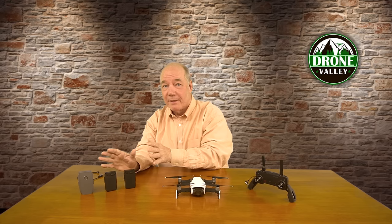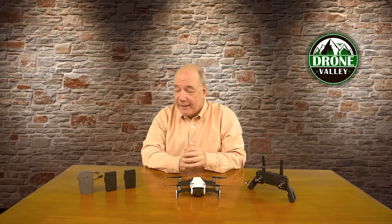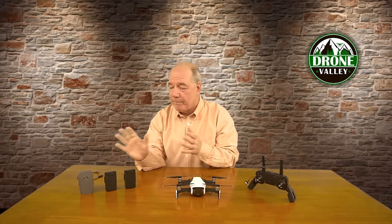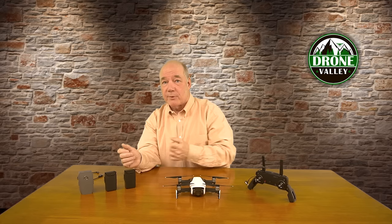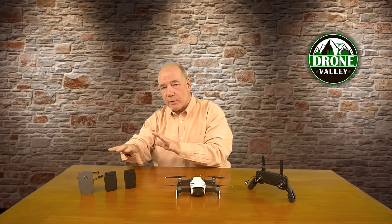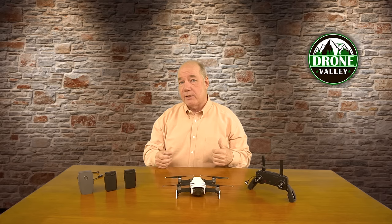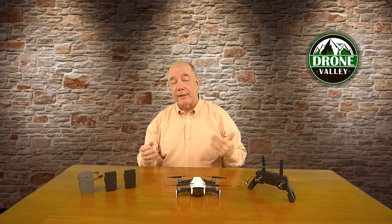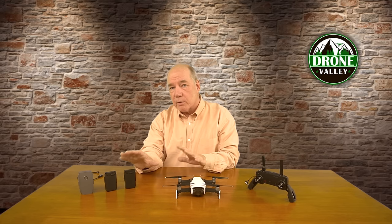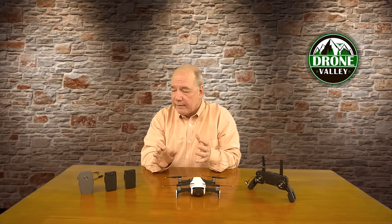The next thing to inspect are your batteries, because these power cells are the only thing keeping your drone aloft and if they start to do strange things, bad things can happen. A couple of things to keep in mind: first, they're not forever — they have a lifespan, and how you charge them, store them, and transport them all determine how long you can use them. Even if you're not using them, that lifespan continues — the decay inside the battery is happening even if it's tucked away all winter.